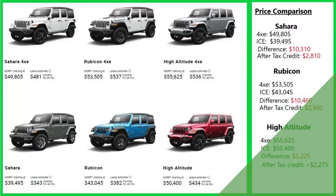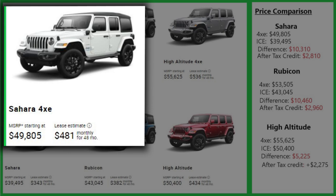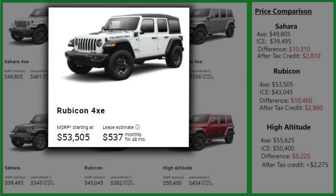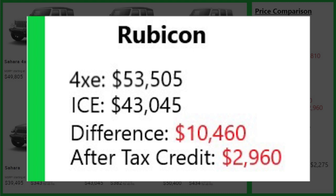Is the 4xe a good financial decision? Let's take a quick look at what it costs. The 4xe is available in three trim levels: Sahara, Rubicon, and High Altitude. The Sahara 4xe starts at $49,805, while its ICE counterpart is $39,495 — a difference of $10,310. Even after the federal tax credit, the 4xe still costs $2,810 more. The Rubicon 4xe costs $53,505 and its non-electric counterpart is $43,045 — a difference of $10,460 — and after the federal tax credit, the 4xe version is still nearly $3,000 more.